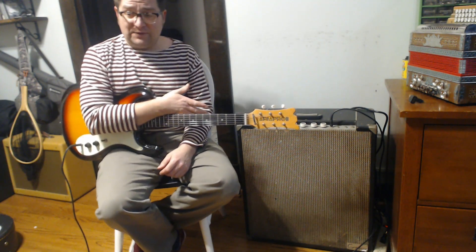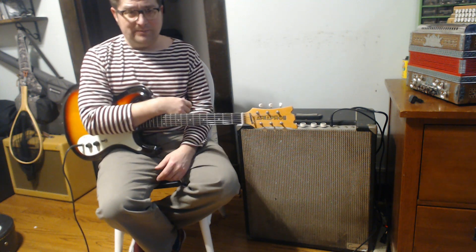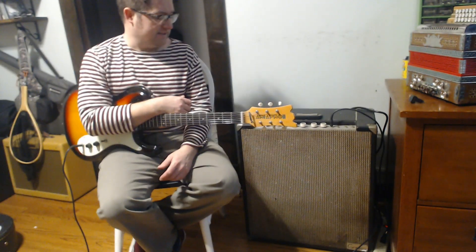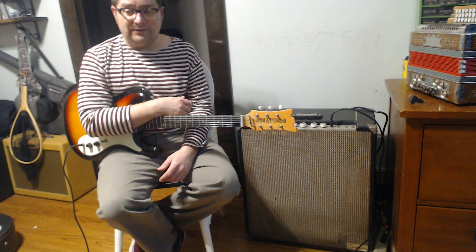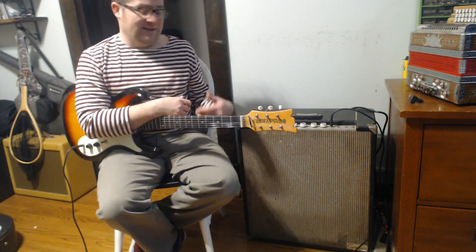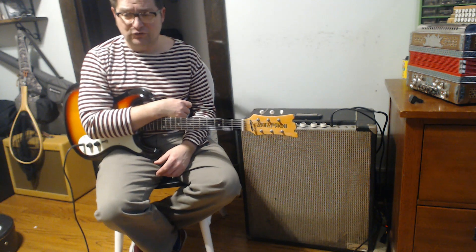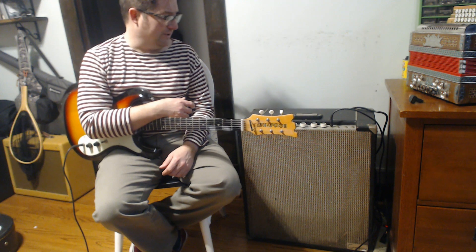This is a weird old amp from the 1960s — it is a Gregory amp. What's weird about it is one, that it's a Gregory; there's not a lot of these out there and there doesn't seem to be a lot of information out there about them either, aside from that they may have been made in New Jersey and they may have had something to do with Harmony. That's about all I can find.